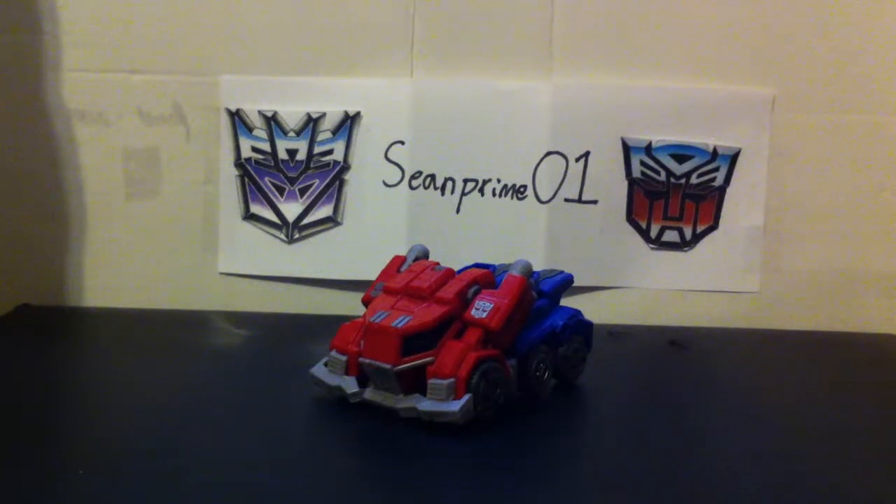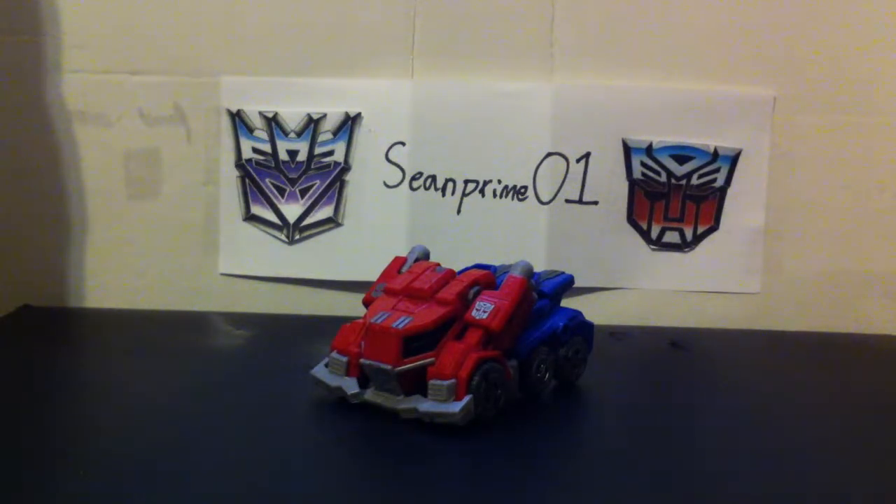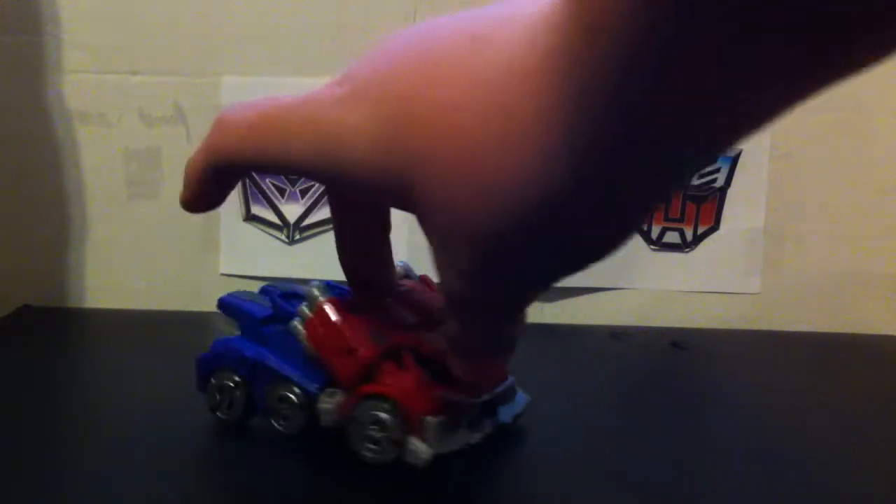Ba-weep-gonna-weep-ninny-bong, this is SeanPrime01 here, and I'm back with another video review. Today we'll be taking a look at the Transformers Generations Optimus Prime, which is the Fall of Cybertron Echo Optimus Prime. He is the kind of G1 inspired truck, as you can see here.